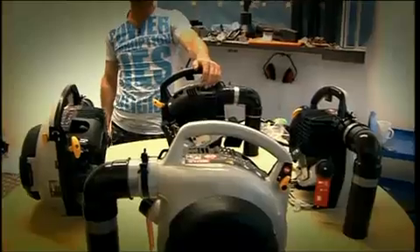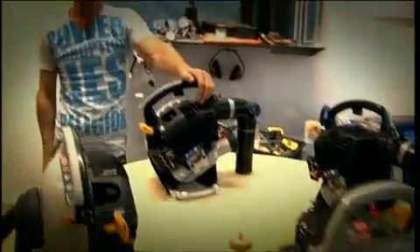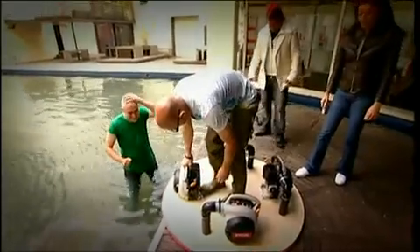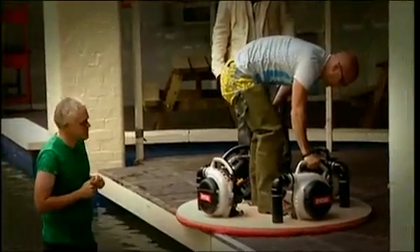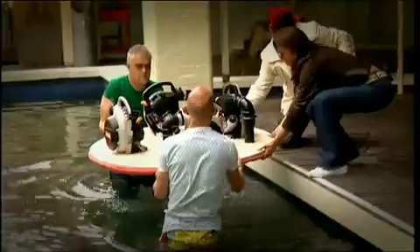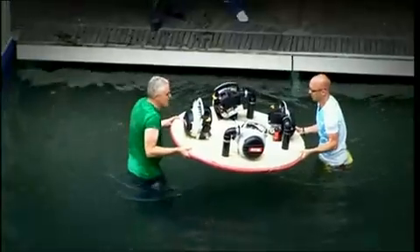Hoverboard version H2.0 is finally finished. Susie, John — she's ready for testing. With all four engines running, it's time for our first test. I know my hoverboard works on land, but can it really hover on water?